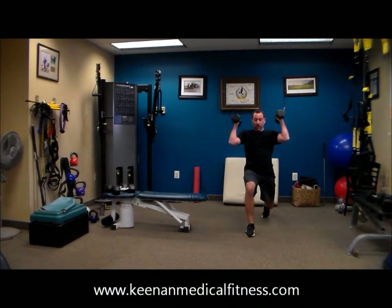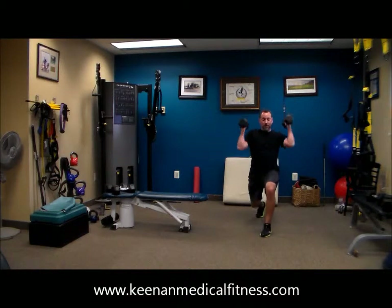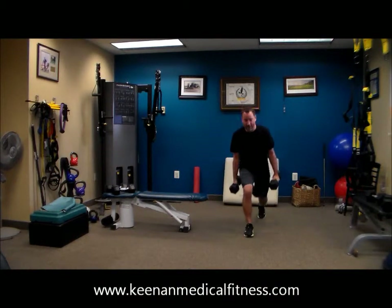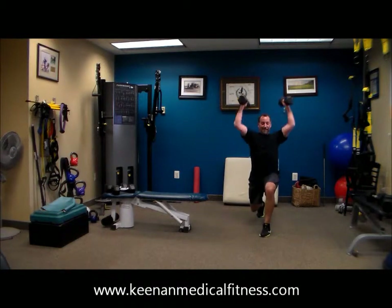Dr. Tony's in great shape — feel free, if you can keep up with him, he's your guide today. And Dr. Tony is used to these metabolic workouts, so he's doing a fabulous job working really hard.